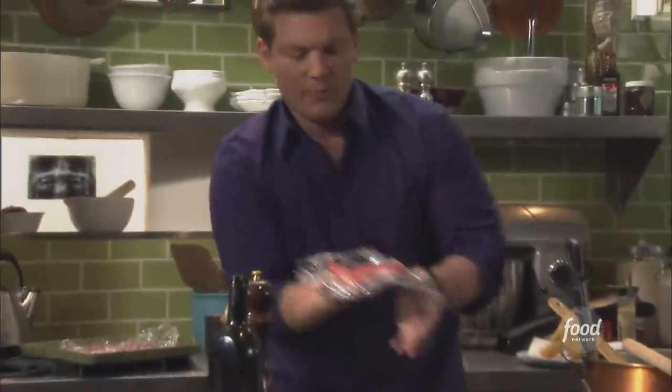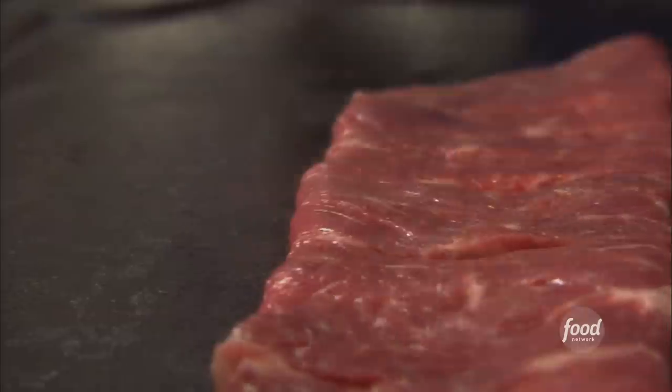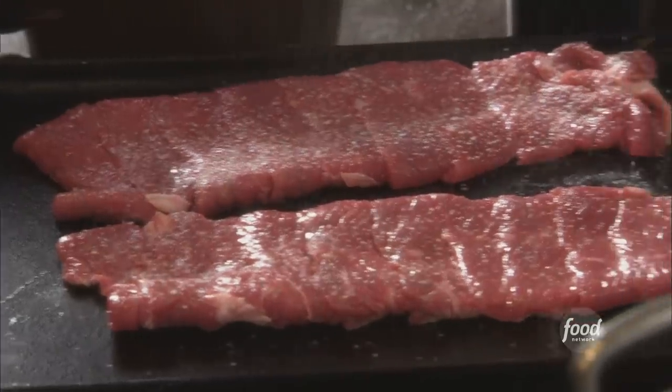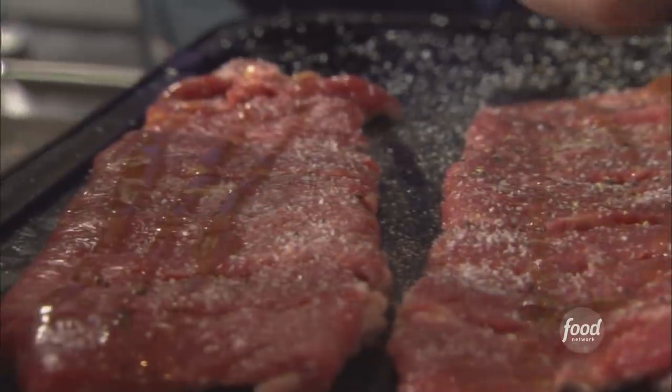We're going to take the plastic off — this is how it goes down in Philly, right on the griddle. A little bit of salt, some fresh cracked pepper, and some olive oil. We're going to cook it for probably five minutes on one side because you want a really great crust, then flip the whole thing over. It's going to be nice and juicy because it's ribeye — it's really fantastic.